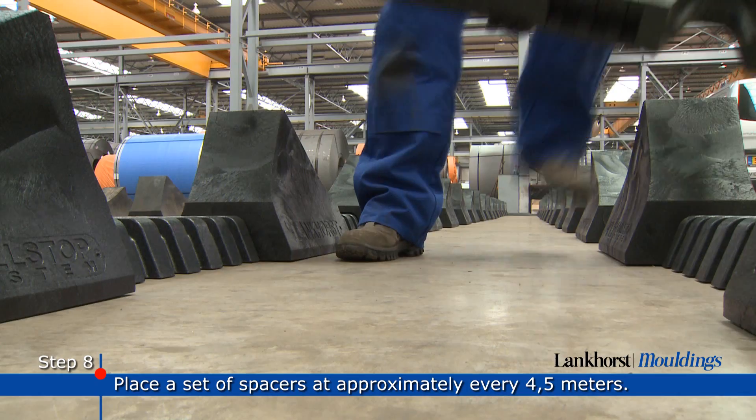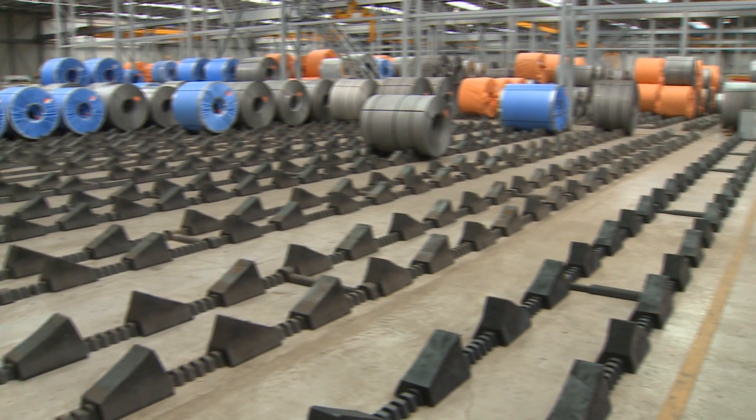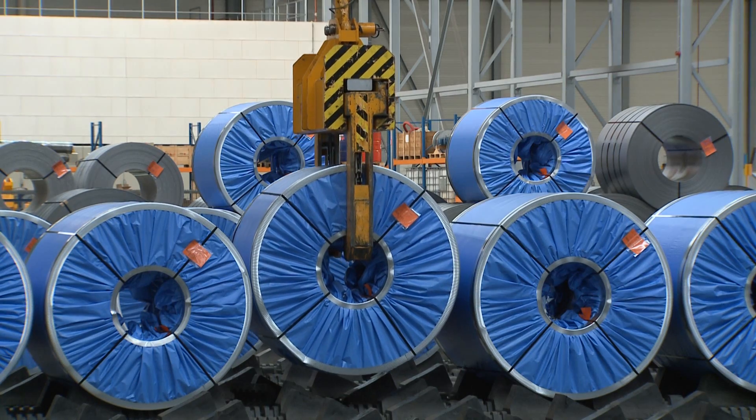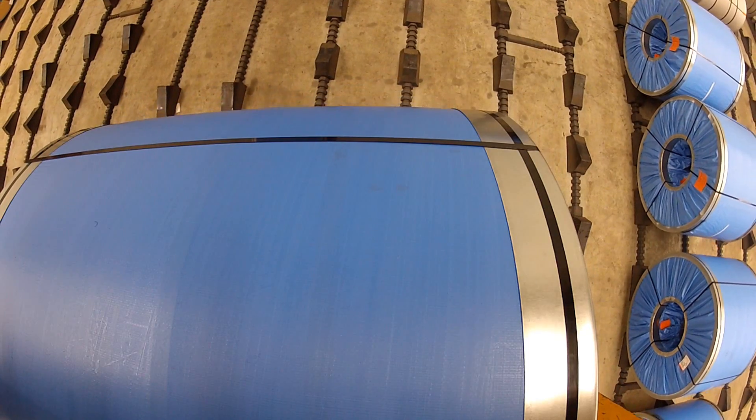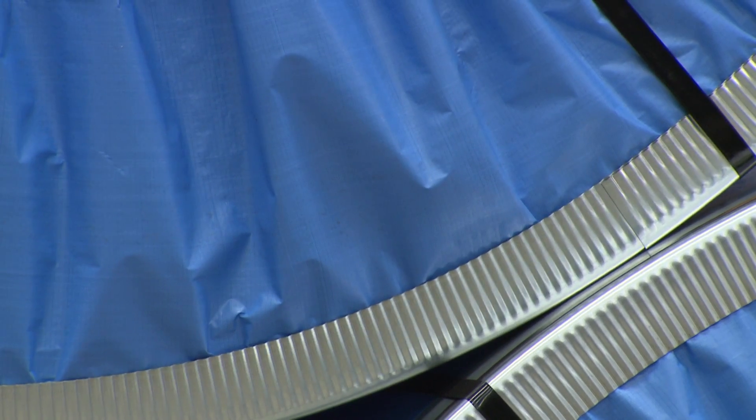Finally, make sure you place a set of spacers at approximately every 4.5 metres. Now the system is ready for commissioning and you may start loading the coils onto the roll stops, up to three levels, with a load bearing capacity up to 100 tonnes.